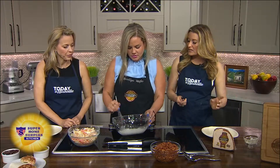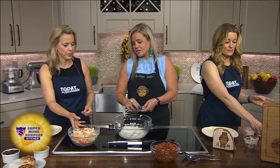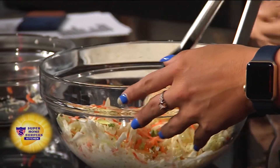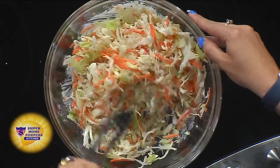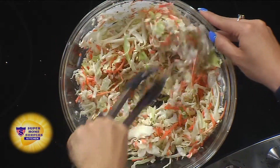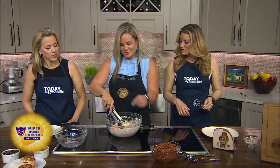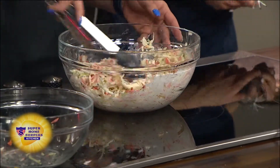So now this is all getting mixed up for the slaw — it's such a great addition. You're going to throw in four cups of the coleslaw blend and toss it together. How far in advance do you need to do the slaw so it gets cold? Because I like it when it's really chilly. About 30 minutes if you really wanted to wait.